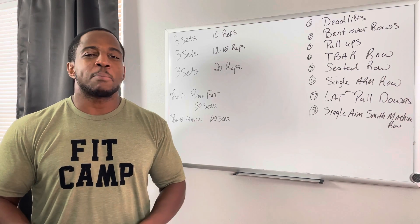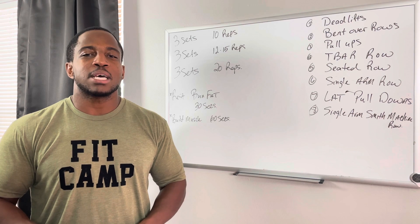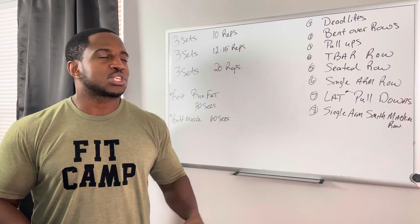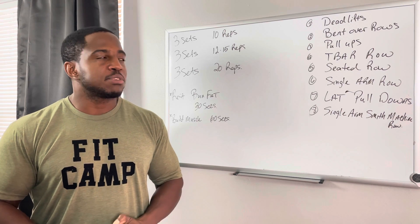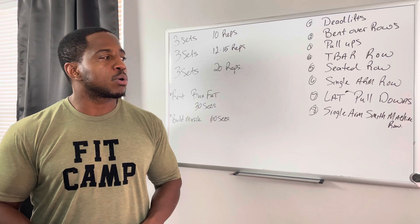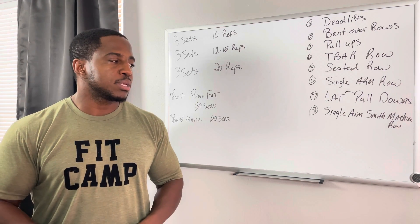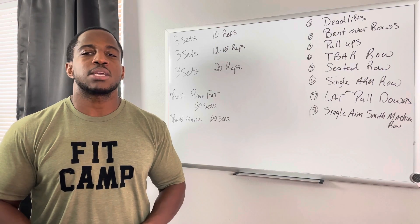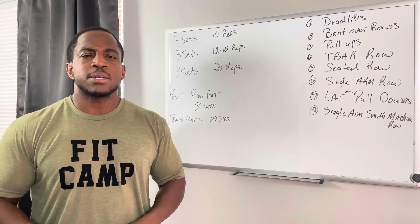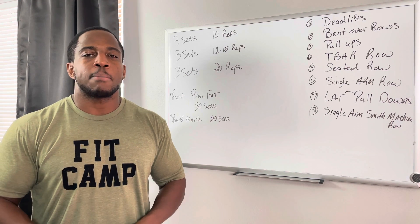The first one I put up there was deadlifts. I'm going to try and post videos from time to time so you can see exactly how to properly do a deadlift. But right now, let's just go through the top exercises that I like: deadlifts, bent over rows, pull-ups, t-bar rows, seated rows, single arm rows, lat pull-downs, and single arm Smith machine rows. These are the top exercises that have helped me develop my back.